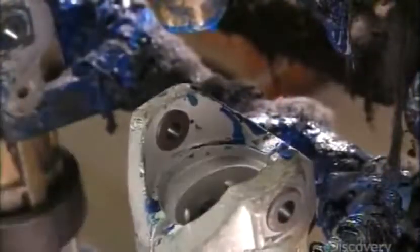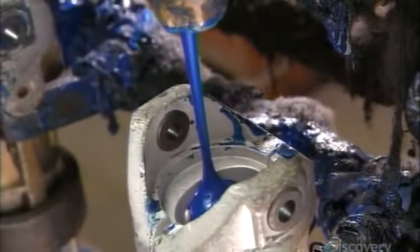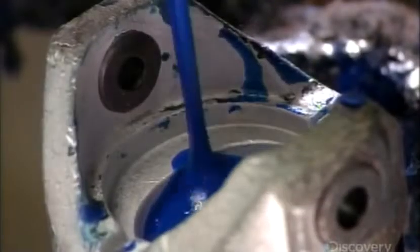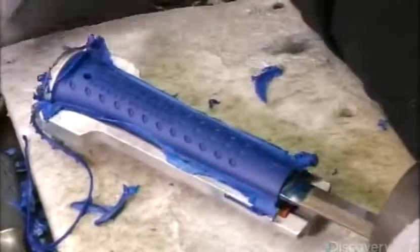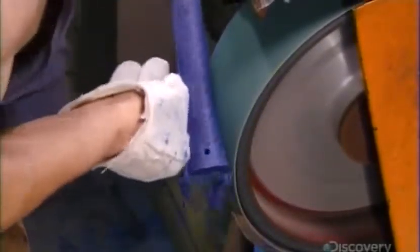For a different kind of handle, they pour liquid vinyl on the hammer shaft that's encased in a mold. The vinyl adheres to the hammer as it hardens. The mold leaves a dimpling impression that will make the hammer easier to grip. They grind off the hardened vinyl spillover and contour the handle. These handles are preferred by some tradesmen because the vinyl is an anti-shock material.